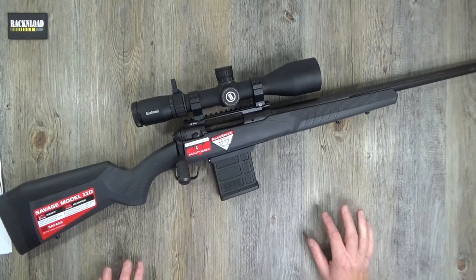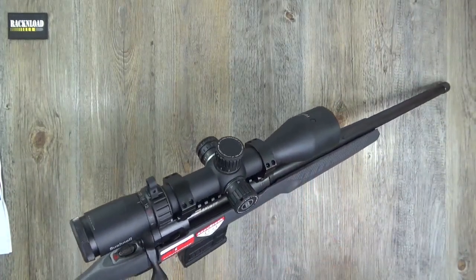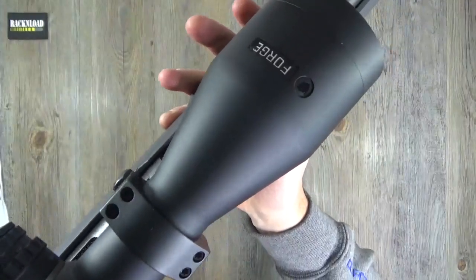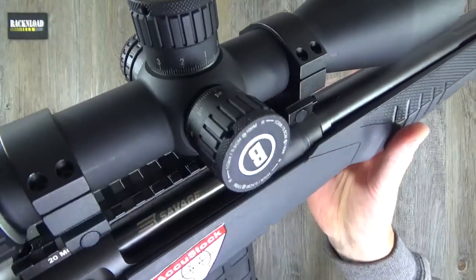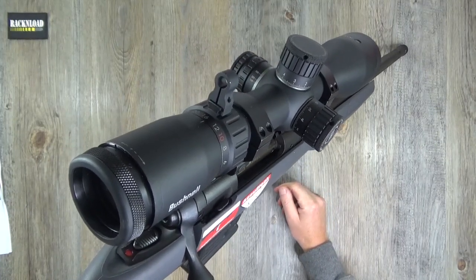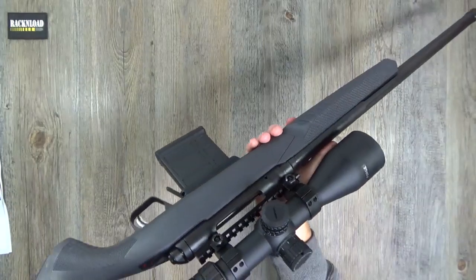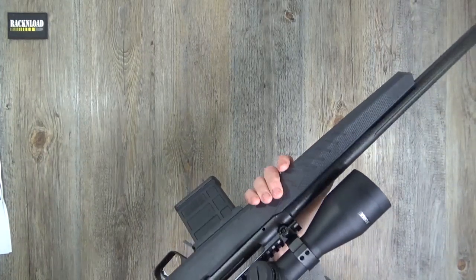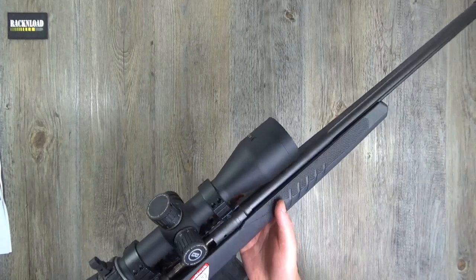Before showing the rifle in finer detail - we have a brand new Bushnell Forge scope riding on top. I'll throw details in the description of the video. What I will say is - what a brilliant scope. I've fallen in love with this scope. A throw lever comes as standard. This is the 3 to 24 - a big big scope - I think it's the 50mm objective. What a scope - what a really really nice scope.